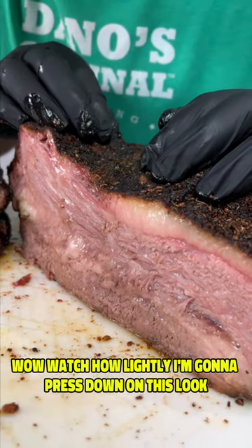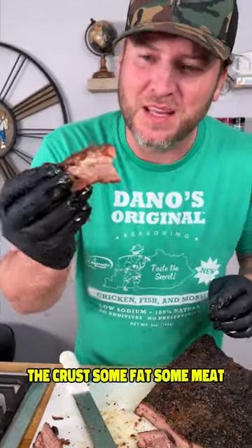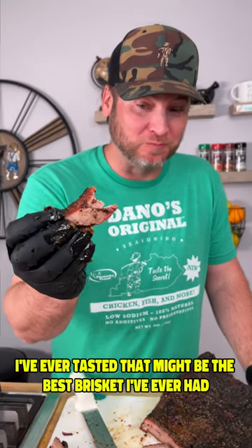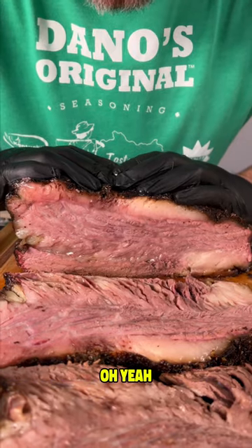Watch how lightly I'm going to press down on this. We got to get a bite — the crust, some fat, some meat. That might be the best thing I've ever tasted. That might be the best brisket I've ever had. Hope y'all enjoyed the video. Yum yum, gets you some. We'll see you next time.